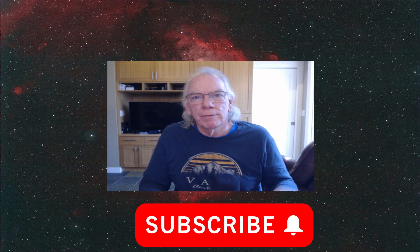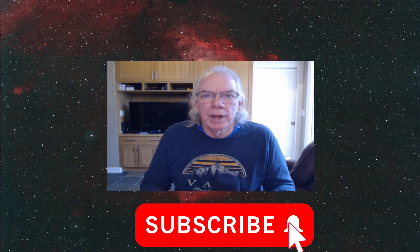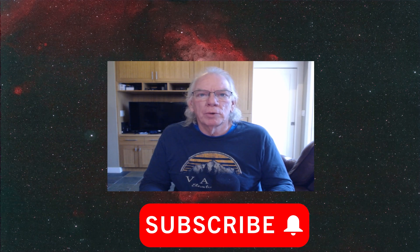All right, let's get started. Hi, I'm Bill. Welcome to the channel. It's February 16th, 2024. I got back yesterday from my trip to Alamo Lake State Park in Arizona — a nice park.